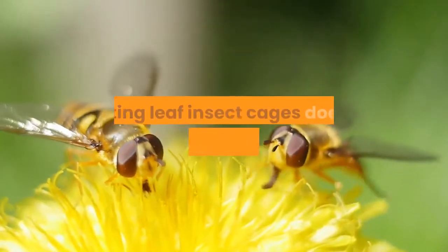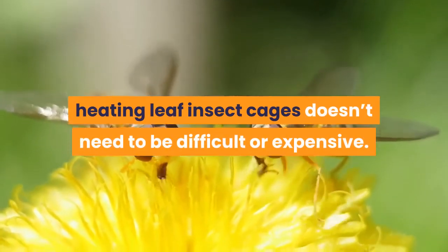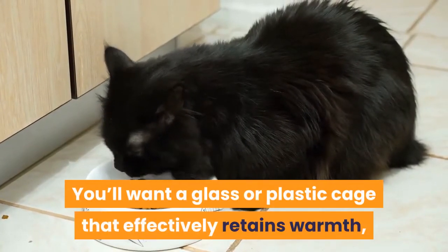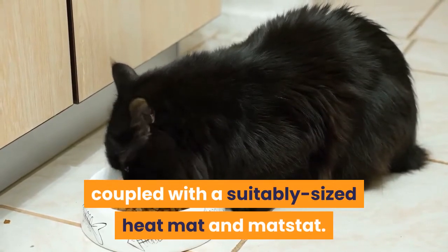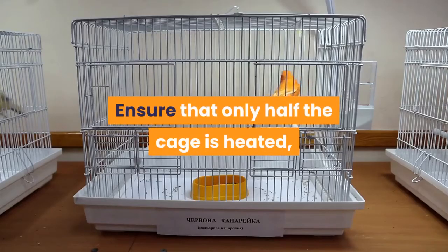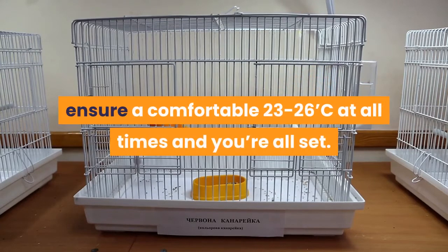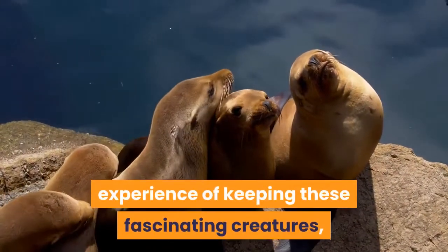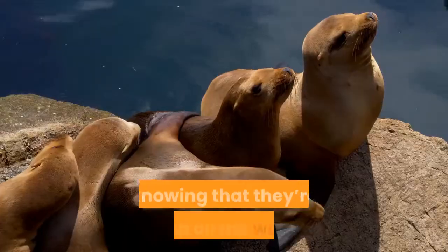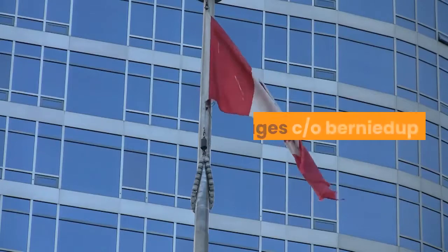As you can see, heating leaf insect cages doesn't need to be difficult or expensive. You'll want a glass or plastic cage that effectively retains warmth, coupled with a suitably sized heat mat and mat stat. Ensure that only half the cage is heated, and that the thermostat is set to maintain a comfortable 23–26°C at all times, and you're all set. From that point on, you can simply enjoy the experience of keeping these fascinating creatures, knowing that they're getting all the warmth they need to effectively grow and flourish.